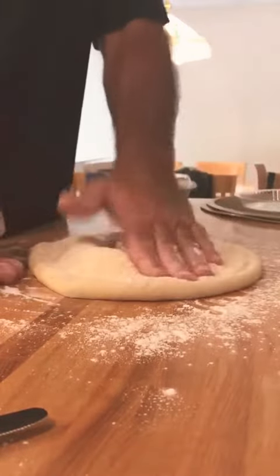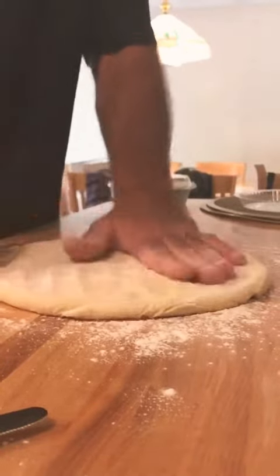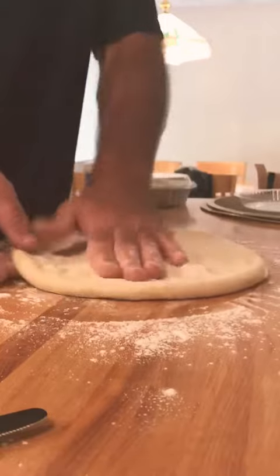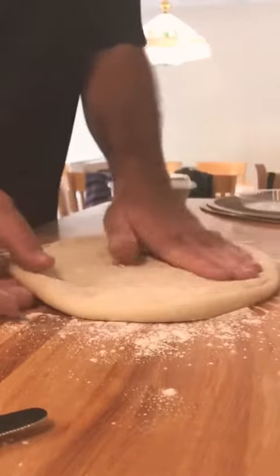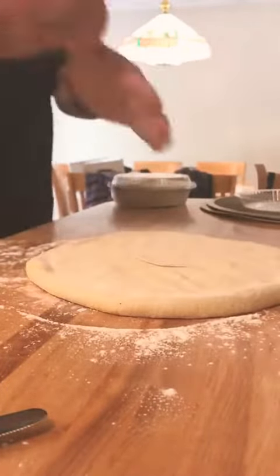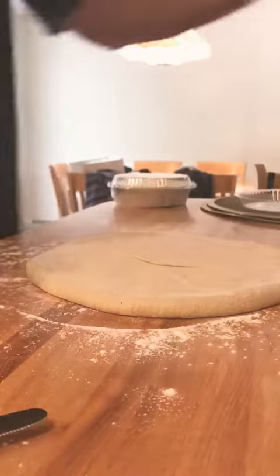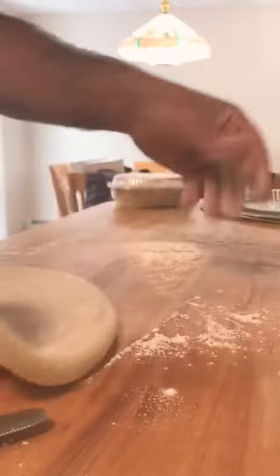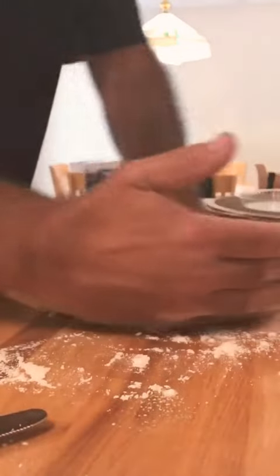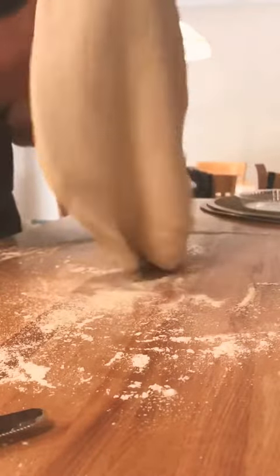This dough I just took out of the fridge, so it's cold. I'm using flour, and then I'm stretching it.